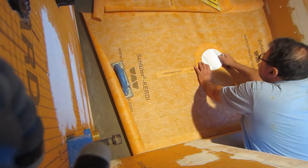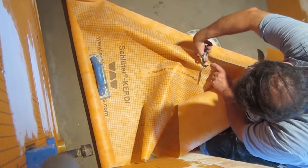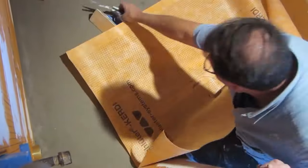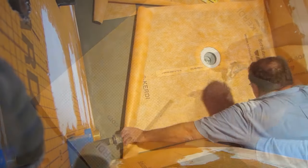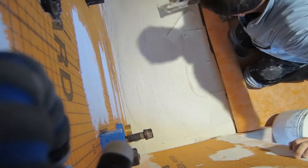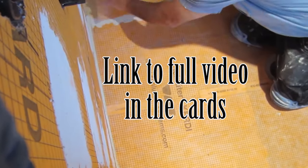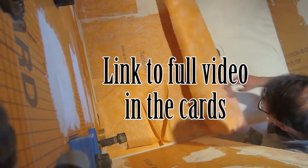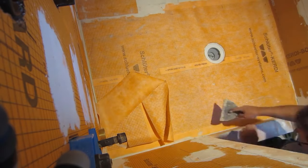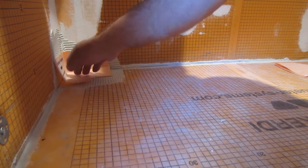There's going to be a couple of paper templates. The goal is to key in the thinset, and then I will roll the membrane back into the thinset. In the corners here I'm going to use prefabricated corners to smooth it into the thinset with a powder knife.